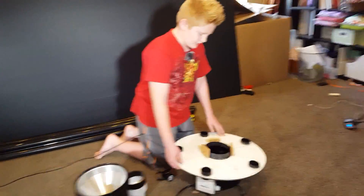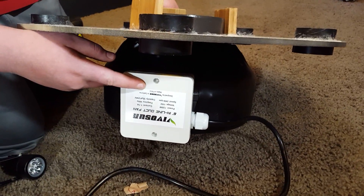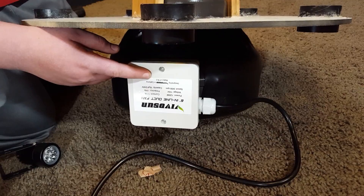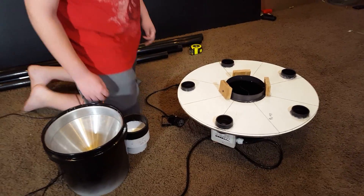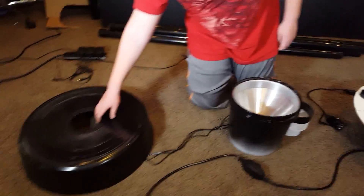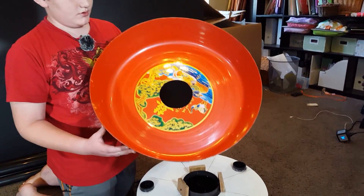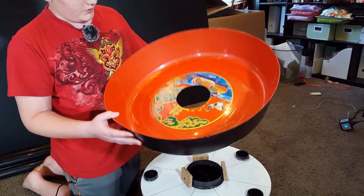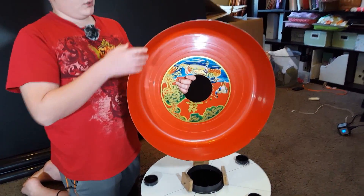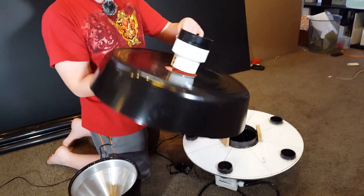This is a fan that we got from Amazon — it's a six-inch inline fan. This will be going on here, and we got this from Asian City. It's just a huge bowl.